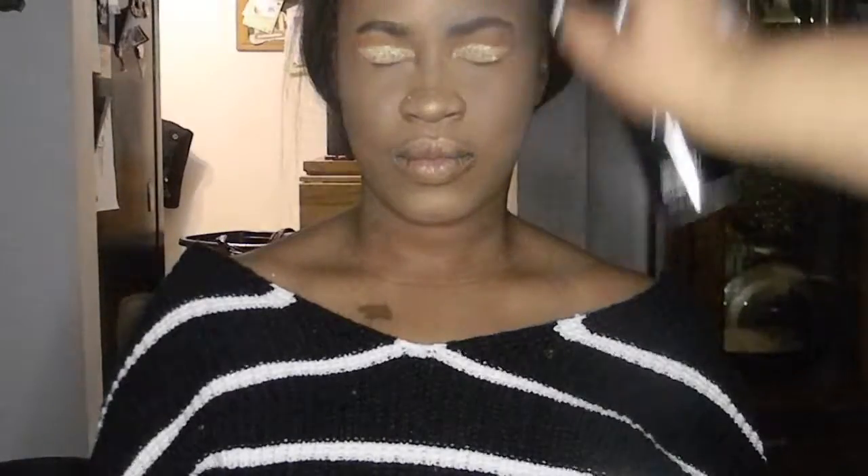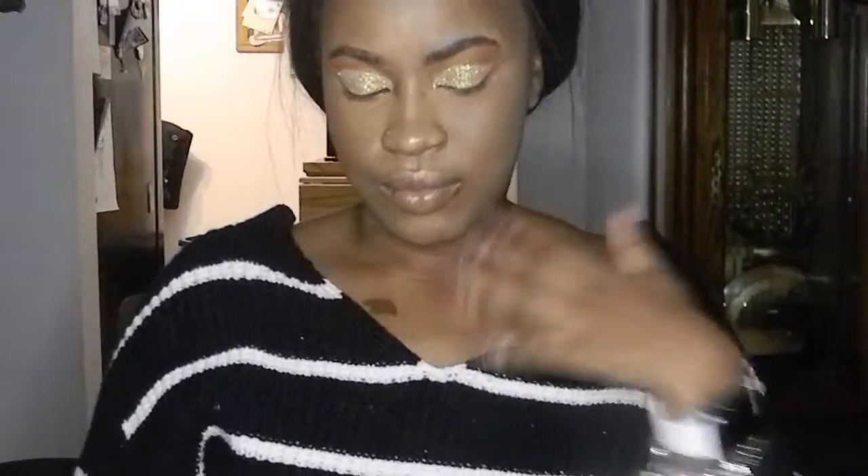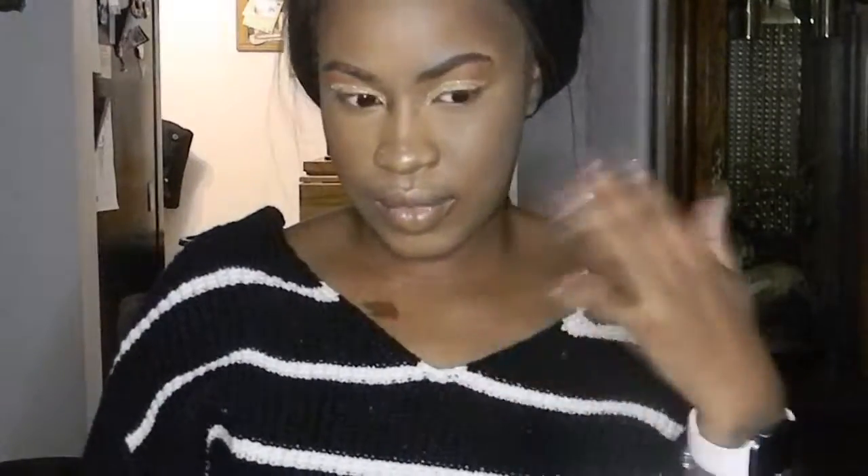Now I'm going to spray her face down to melt away any excess powder, which will also bring back her color. I'm using the Morphe setting spray — you can use it as a primer spray or a setting spray. I prefer to use it as a setting spray. It is the best setting spray I've ever used. I'm spreading a generous amount on her face to melt away all the excess powder.